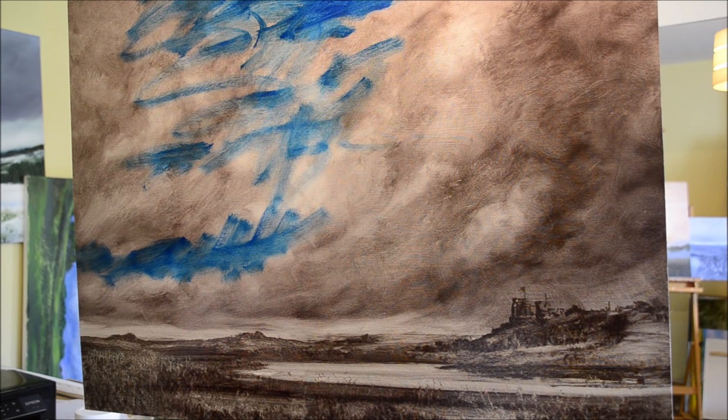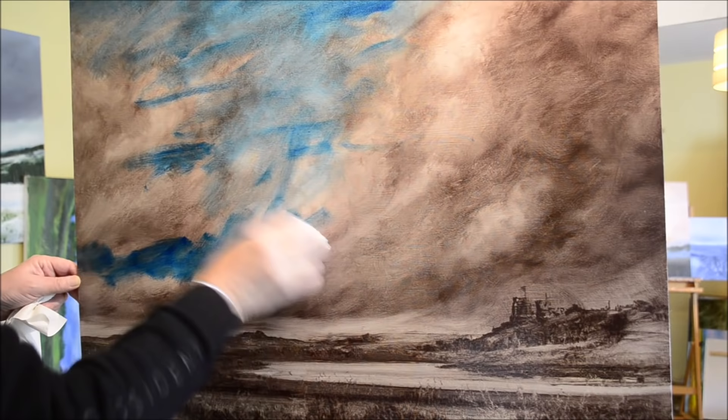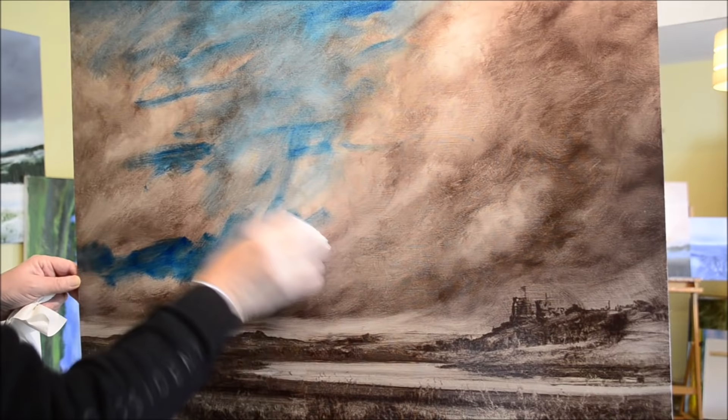And I'm just adding, obviously, blue to the sky. This is not mixed up to any kind of specific ratio of paint to oil — it's just what feels right.